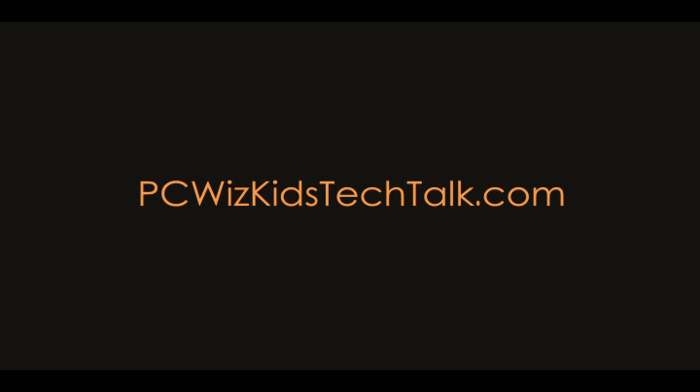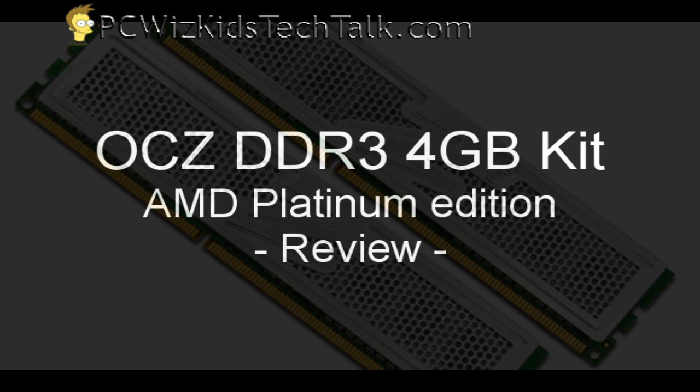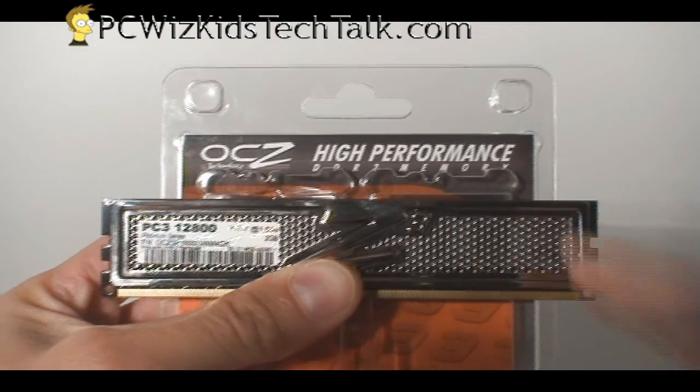Welcome to PCWidsKids Tech Talk. This is the OCZ DDR3 4GB kit, the AMD Platinum Edition.